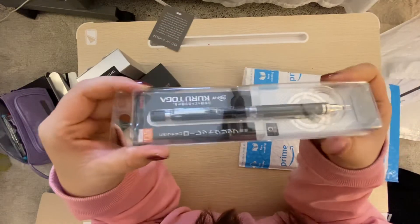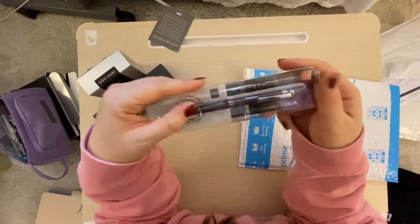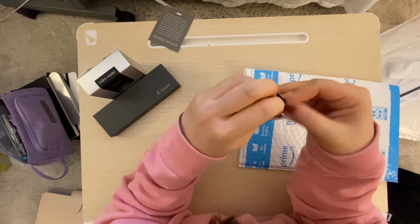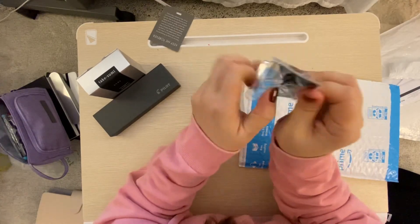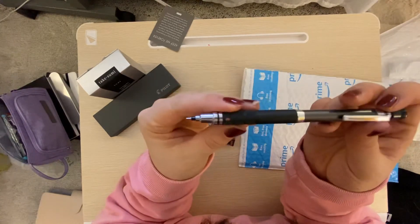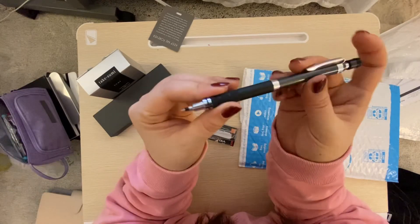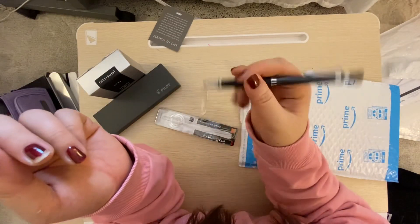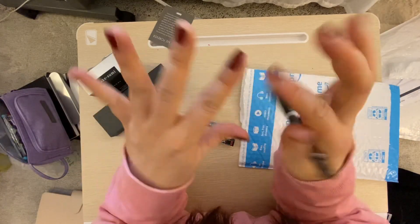I got myself a mechanical pencil so that I could make sketches, and this got really good ratings. It's the Kuru Toga, 0.5mm. This too was on sale — Black Friday sale. I'm a sucker for sales. It looks hefty online when you see it; there are different color versions and it looks super heavy, but nope — it's super light, and I like the feel of it. That's it for today. Thank you for joining me. Have a wonderful day.